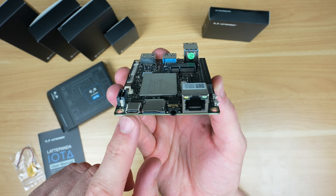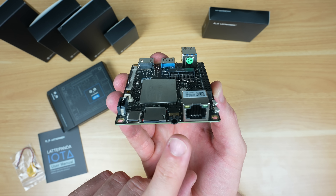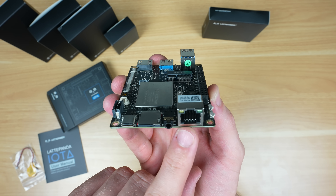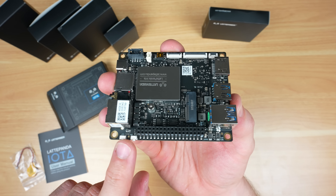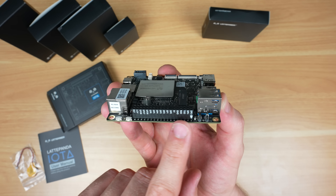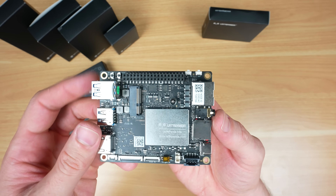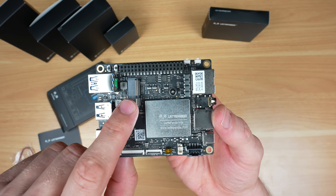Along this side is a USB Type-C power delivery input, a microSD card slot, a headphone jack, and a single gigabit ethernet port. Then across the last side are the power and reset buttons, a GPIO header, and the MCU reset and boot buttons. On the top, we've also got an M.2 E-key port for a WiFi adapter.